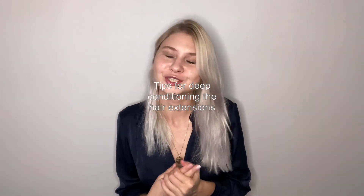Hi everyone, this is me and today we're talking about tips for deep conditioning of hair extensions. You don't need to leave conditioners on for longer than 30 minutes — longer than this time will not have any additional benefits.